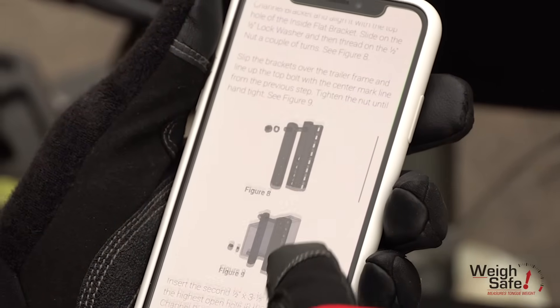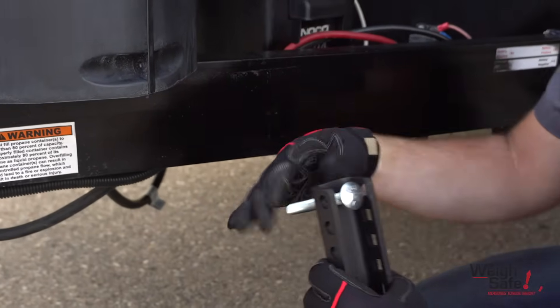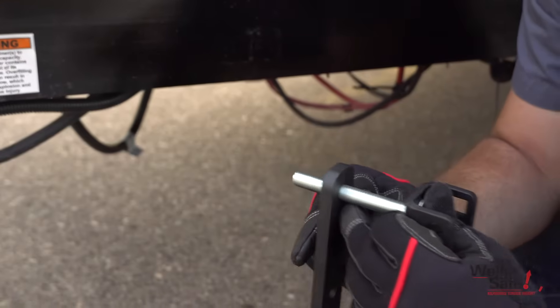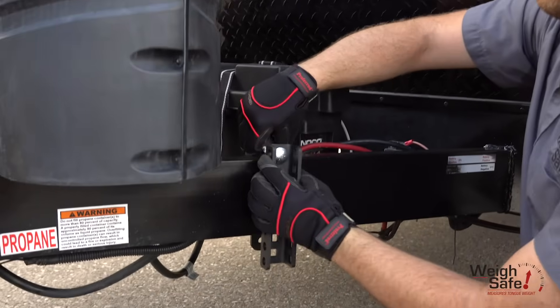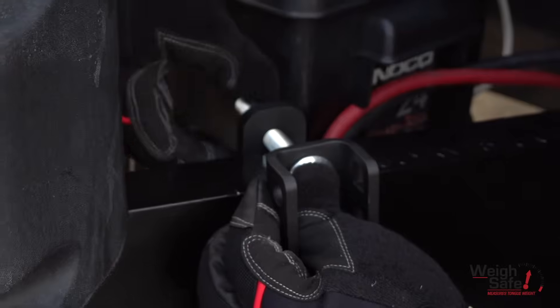Next, install the trailer brackets onto the frame of the trailer. Place one of the carriage bolts through the top hole in the outside c-channel bracket and align it with the top hole of the inside flat bracket. Slide on the lock washer and then thread on the nut a couple of turns. Slip the brackets over the trailer frame and line up the top bolt with the center mark from the previous step. Tighten the nut until hand tight.